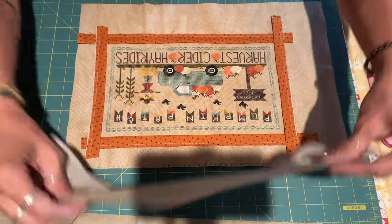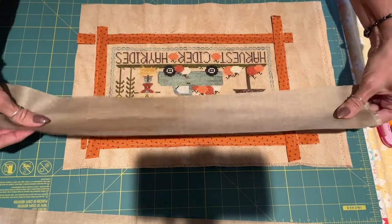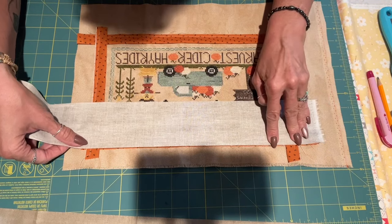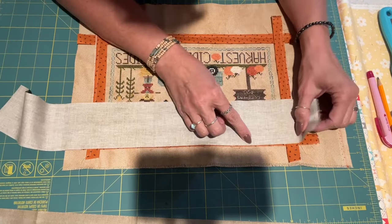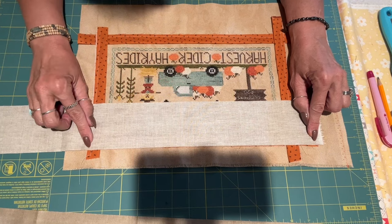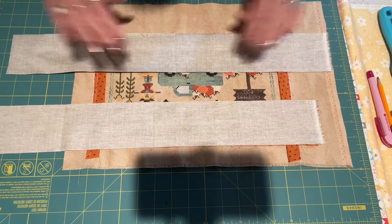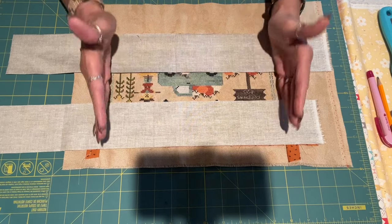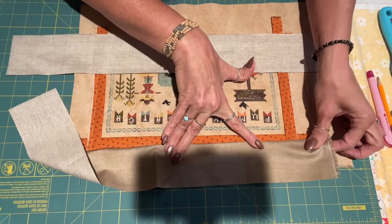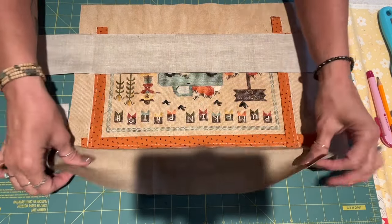My next step is to take my brown piece — the outer edge — turn it right sides to right sides, and line it up where my other piece was. I'm going to sew a quarter inch seam all the way down, then trim it. I'll do the same with the other piece, open it up, and that will have that nice look. Once I get it all sewn I'll press them open and have this side and this side on.